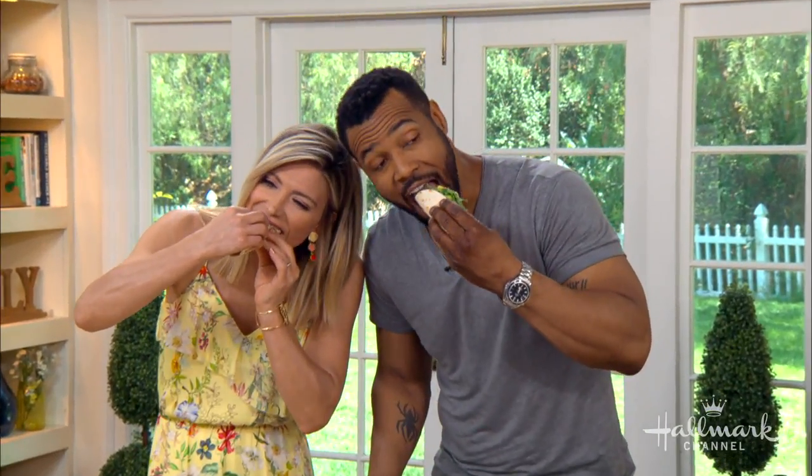Full recipes are available by dropping by hallmarkchannel.com. There won't be a shadow of this left!